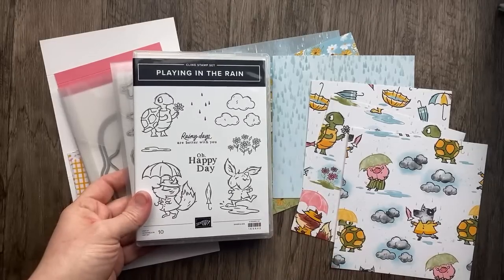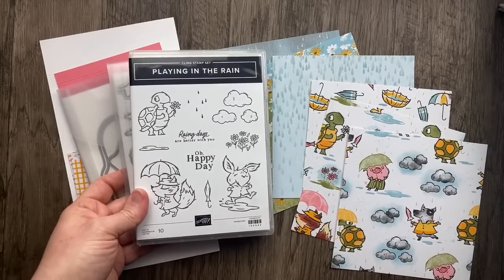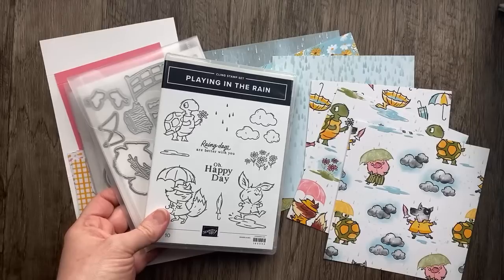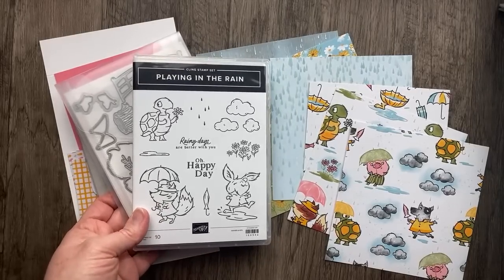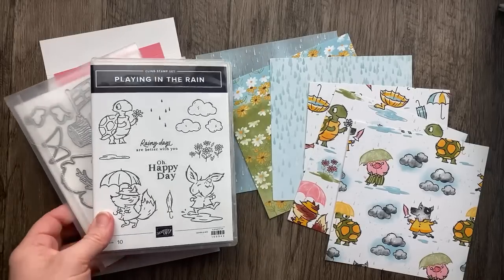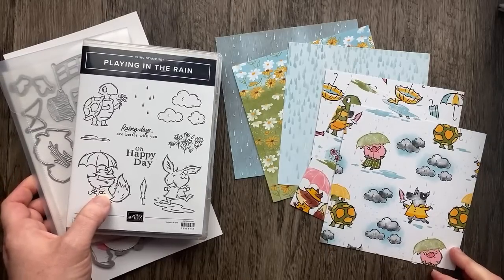Playing in the Rain is a new bundle in the January through April 2023 Stampin' Up! Mini Catalog — the purple mini catalog — and it's still available. I cannot wait for my Paper Pumpkin to come, which is inspired by this suite. It should be coming pretty soon, like any day now. Has anybody else gotten their Paper Pumpkin in the mail yet?